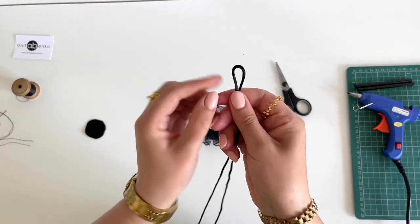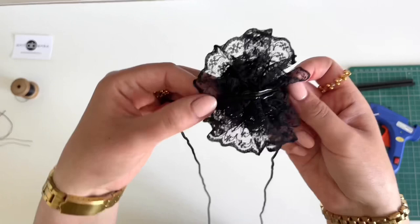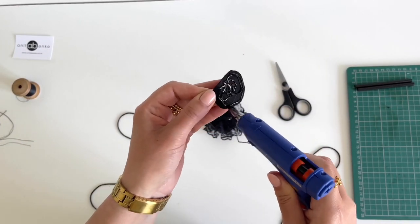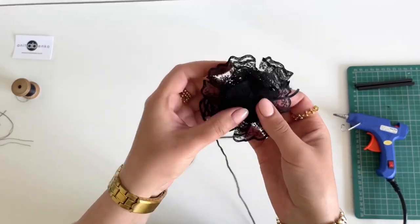Next I'm taking this one meter 30 centimeter long satin ribbon, applying hot glue on the back of the flower and gluing this ribbon on top. Then I'm applying hot glue on this felt fabric piece and gluing that felt fabric piece at the back of the flower.